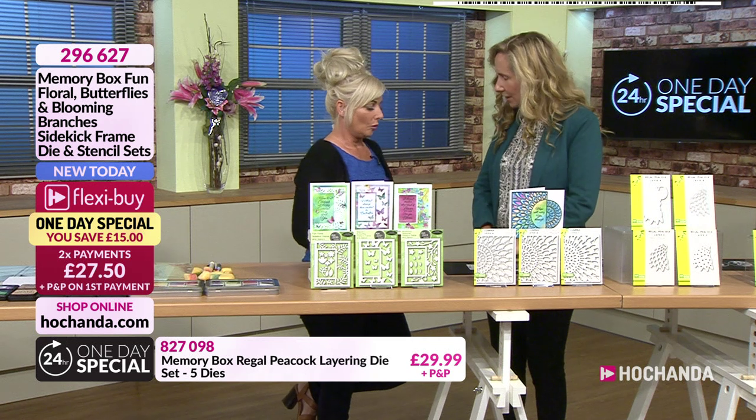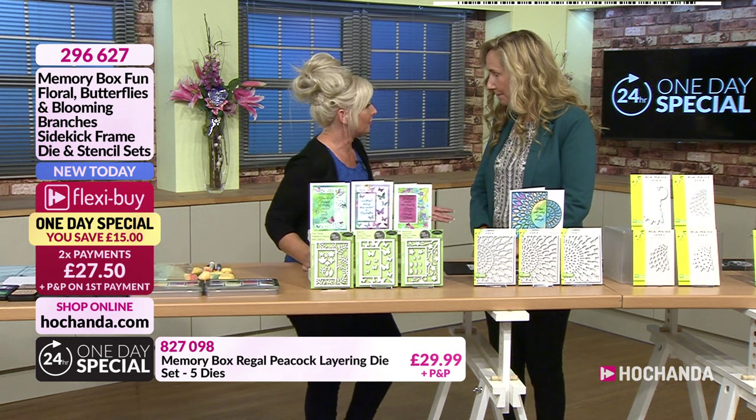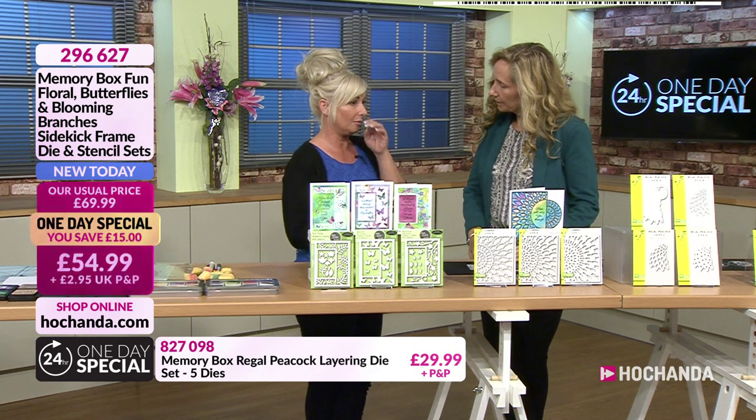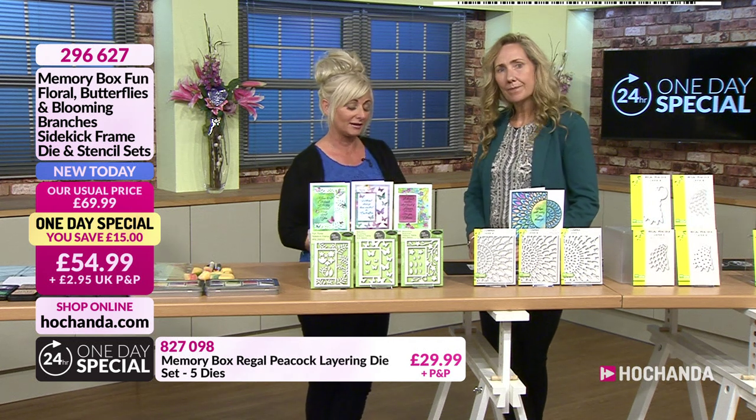So come on, we've got a fantastic one-day special for Memory Box, haven't we? We've got Memory Box. Memory Box are from the US. Are they new to Hochanda? We've been bringing Memory Box for a good few months to Hochanda. And as I say, they are a US-based company.